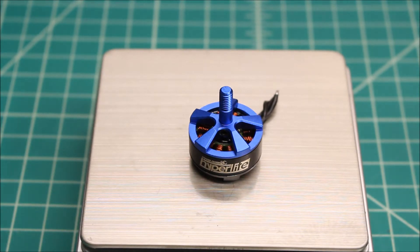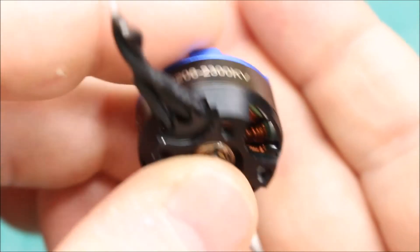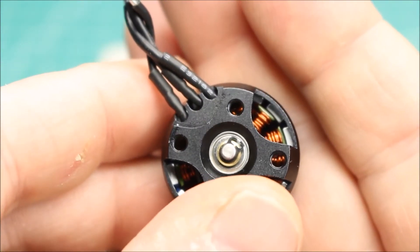I really like these motors because they're very consistent. I have used numerous of these motors and they always are really well balanced, really nice and quiet when I spin them up in Cleanflight and look at the graph and see what they're doing. I have had these on quite a few of my own builds — I actually have them on two of my builds right now.